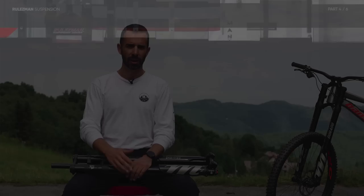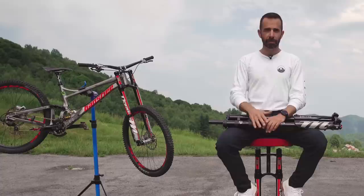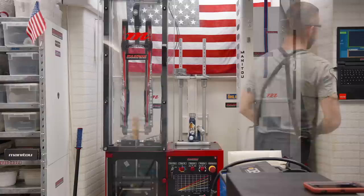Before going practical, I wanted to put the forks in my machines to read some numbers on the damping. I utilized the Crank Dyno as usual — this thing gives me numbers, not opinions. It's blind, it doesn't think alone, it doesn't fall in love with Dorados like me, it doesn't sympathize for orange forks. Let's start testing a Dorado 36 for what is essentially the umpteenth time — I've been doing it for 12 years already, but one more time today.